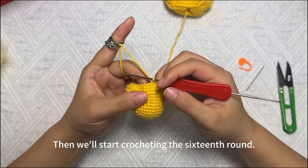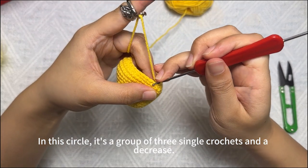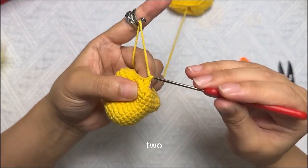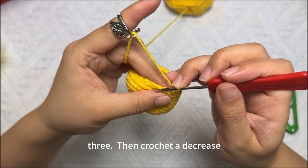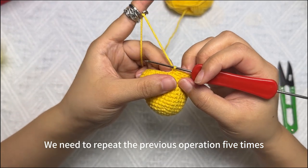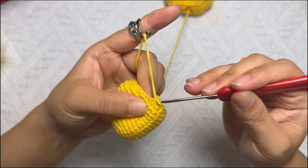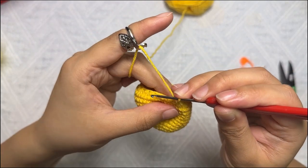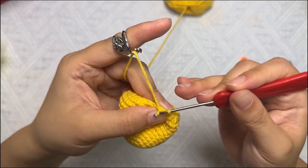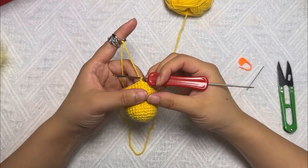Now we'll start crocheting the sixteenth round. In this round, the pattern is a group of three single crochets and a decrease — repeat this circle five times to finish the round. I'll show you one more time: one, two, three single crochets, then a decrease. Repeat this for one full round.